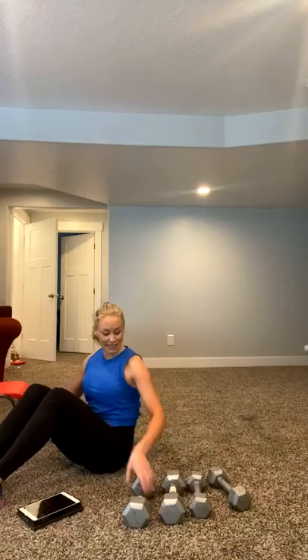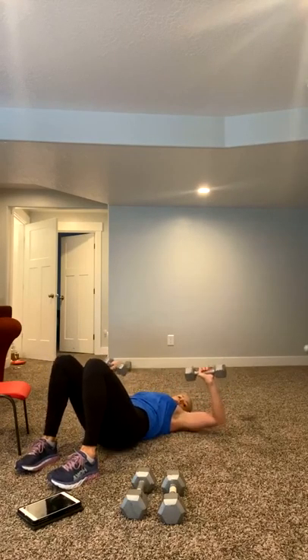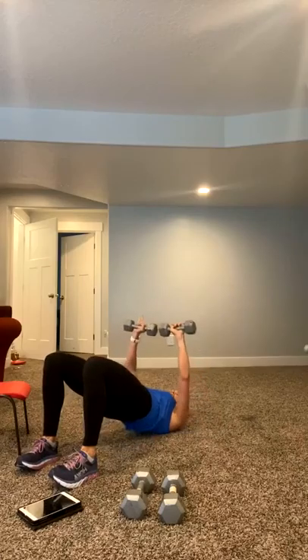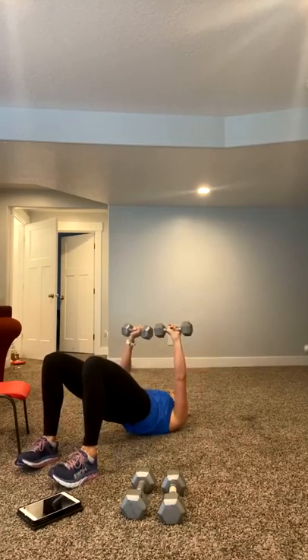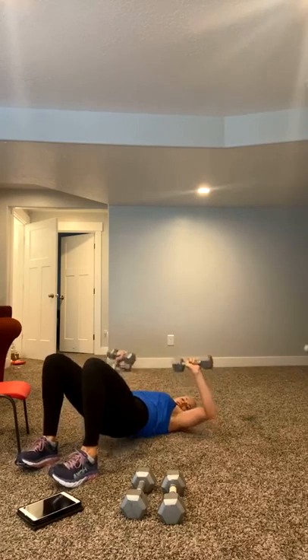Grab your weights if you want. You're going to come right here, go into a bridge. Pushing chest at the same time. Press it up. Squeezing glutes. You've got 30 seconds right here. Squeeze those glutes. I want you to press through the heels. Working through that chest, working through the glutes. Squeeze it in. Five seconds right here. Three, two, and one.